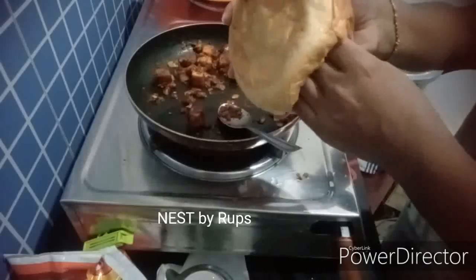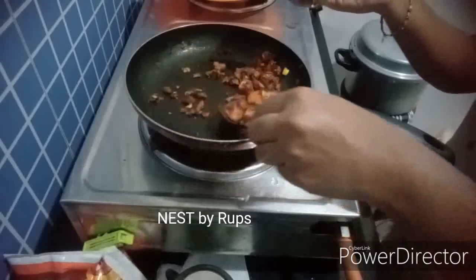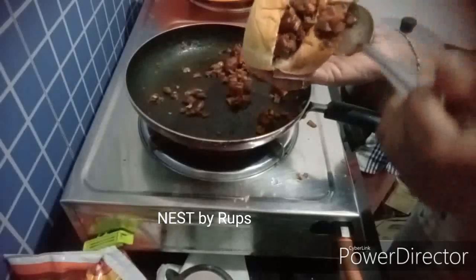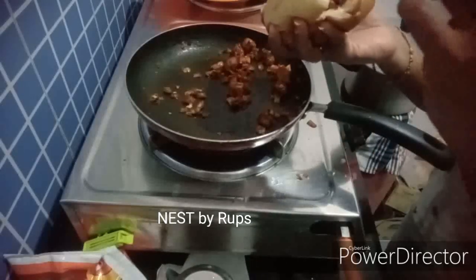I am going to cook the two of them. I will share this video with everyone.